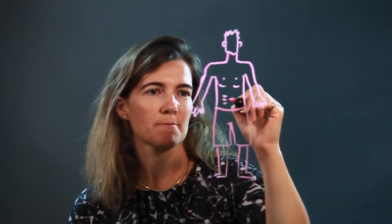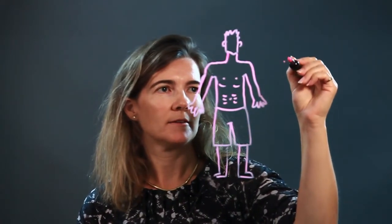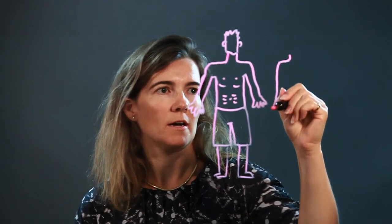Get a tummy, maybe add a little six-pack. All guys are different, so if you want to draw one with a little more paunch you can do that — make this guy a little wider in the waist.